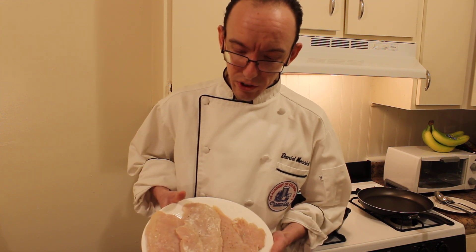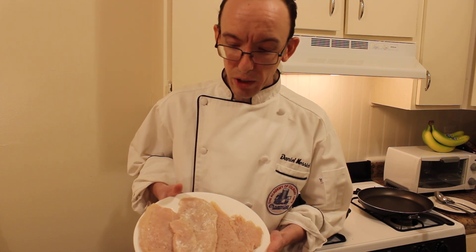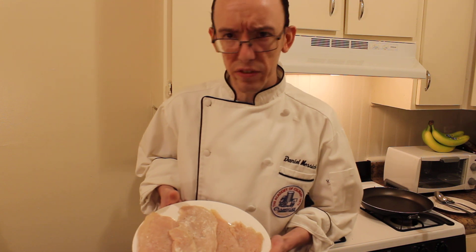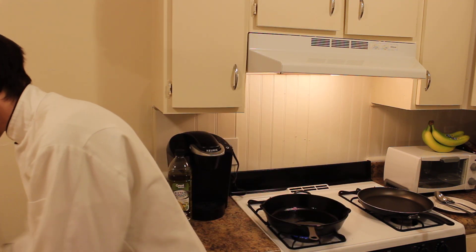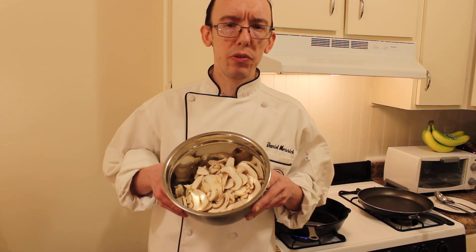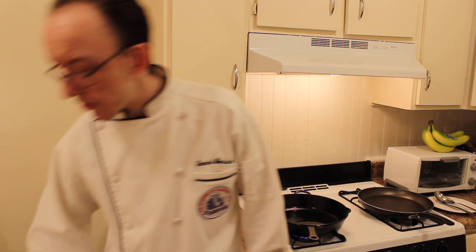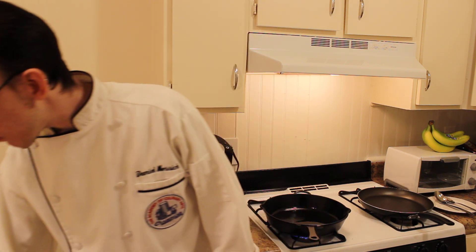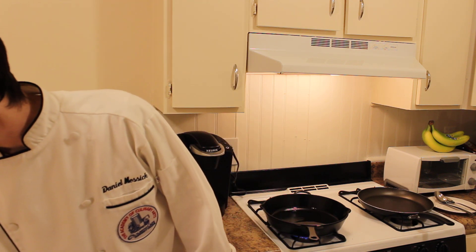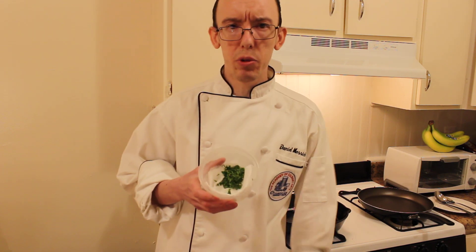So you have one chicken breast, cut into thirds, pounded out thin, tossed in salt and pepper, seasoned flour — it's probably about a quarter cup of flour, just enough to coat the chicken. Also shallots, just one shallot minced up, mushrooms, just slice them up, four or five of them, a quarter cup of sherry, a quarter cup of chicken stock, a half cup of marsala wine, four to six tablespoons of butter, and I just chopped some parsley up for garnish.